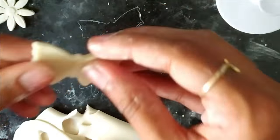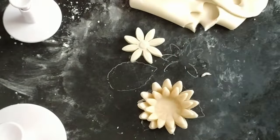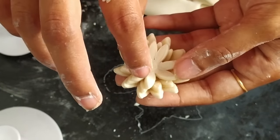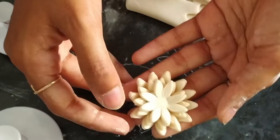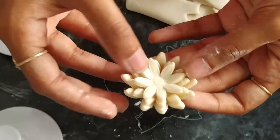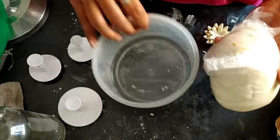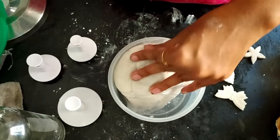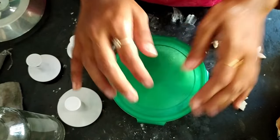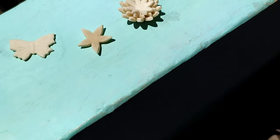Once it's dried you can see it's very strong. Once you finish making shapes, do not forget to store as usual and keep in fridge. You can also keep them under sunlight so that they dry fast.